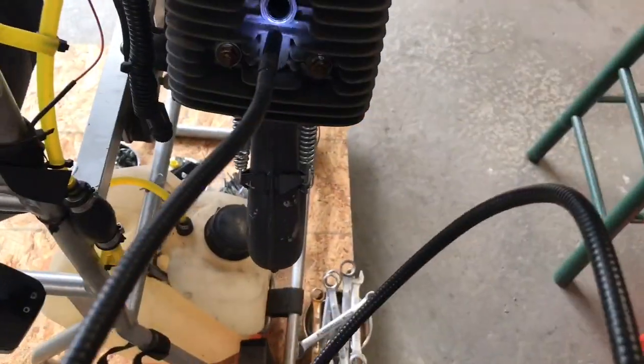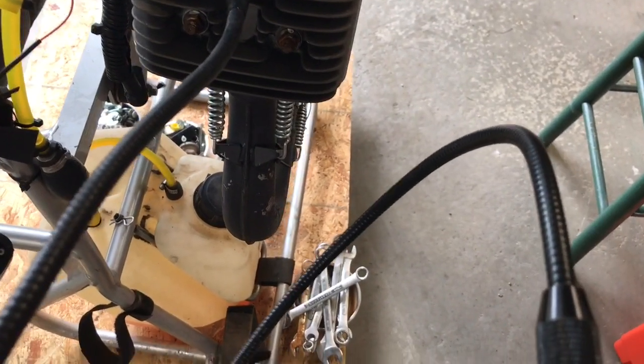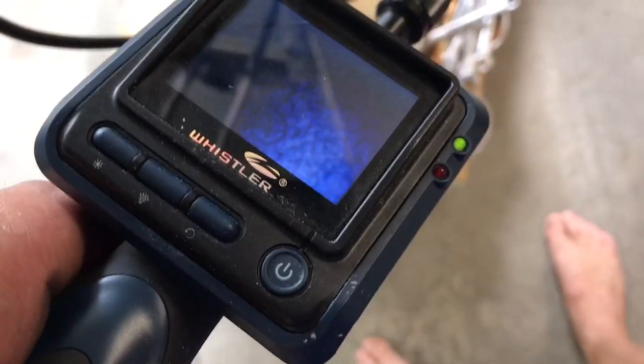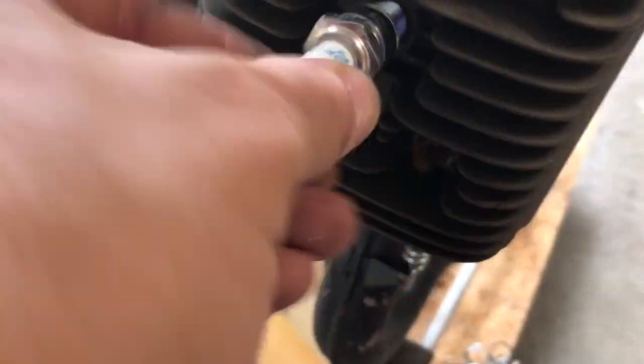Let's take a look in here. With our handy dandy little camera here we're going to take a look inside and see what this looks like — see what the head looks like. And it looks like the head and walls look pretty good. New spark plug — I like brand new spark plugs.